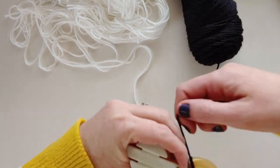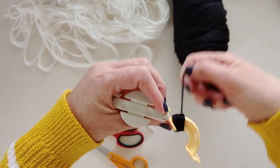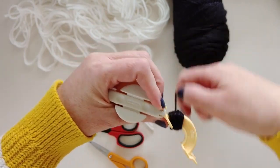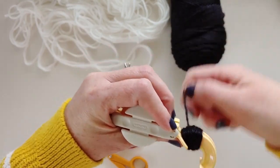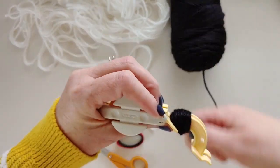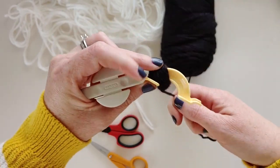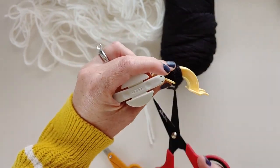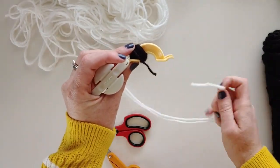Just at this corner, you're going to overlap, overlap, overlap right in this corner. You can make your pupil as big or small as you'd like — just overlap right in that spot. It's going to get larger as you go, but that's okay. Then cut that yarn off and start with the white.